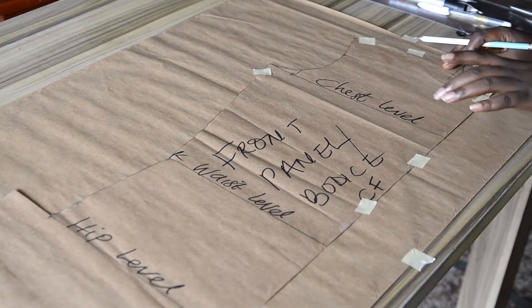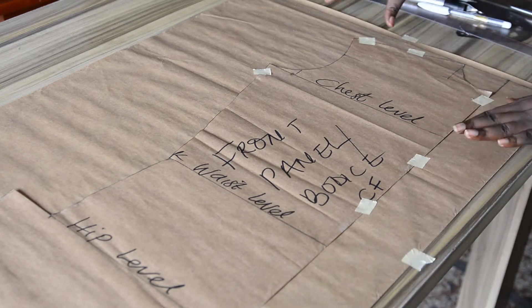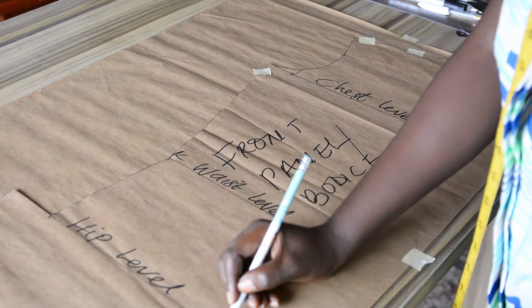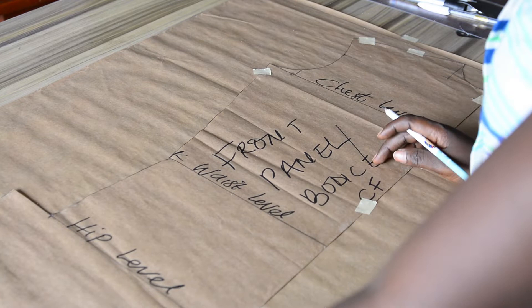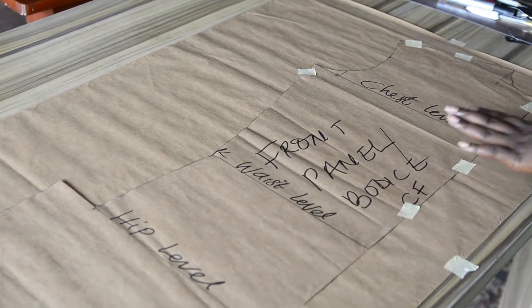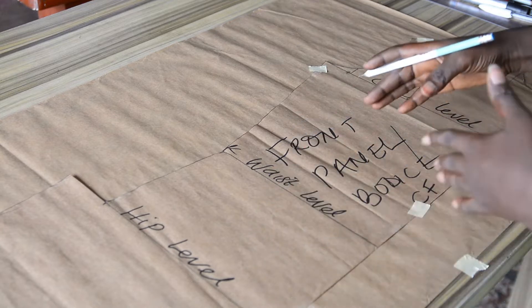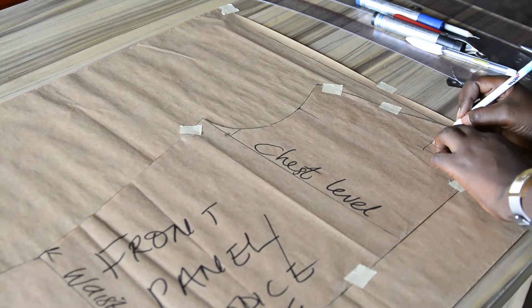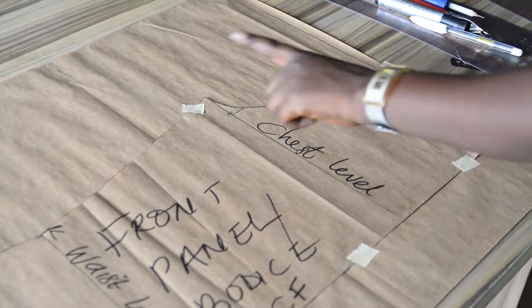I have my pattern taped on the fresh pattern paper. The next step is to transfer this shape onto the fresh pattern paper, and I will stop at the hip level. I'm stopping at the hip level because this pattern is for a male native shirt — that is why I have the shape like so. This is a corporate/vintage shirt, so I will stop on the hip level and add the extra value to make it the full length of the shirt. I will start by tracing out the neckline shape, the shoulder line, the armhole, and the side of the pattern.